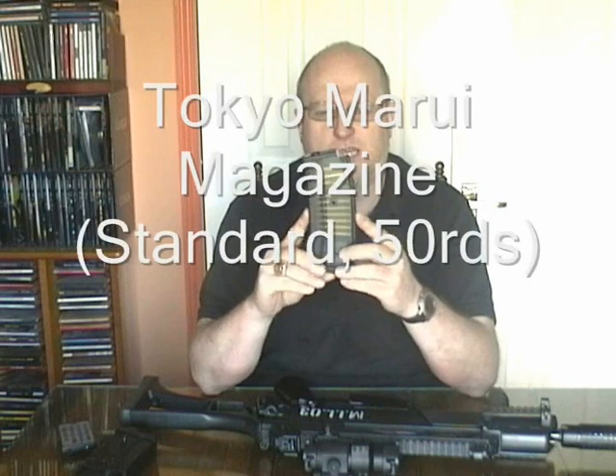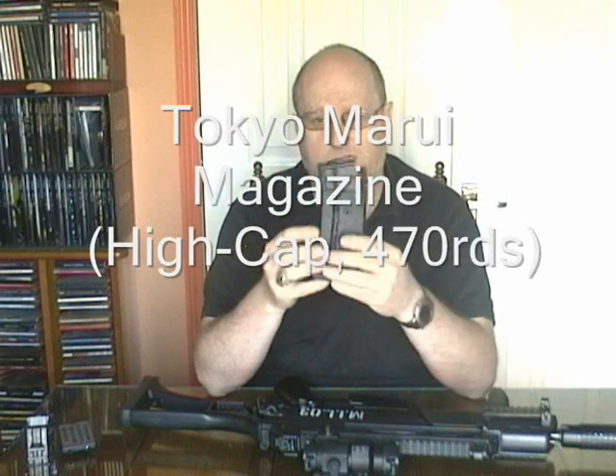I have two types of magazines for this G36. One is the standard size magazine that it comes with — this is a Tokyo Marui one and it has some fake bullets on the inside. The other is a high cap magazine, also a Tokyo Marui one, and it doesn't have any fake bullets on the inside.